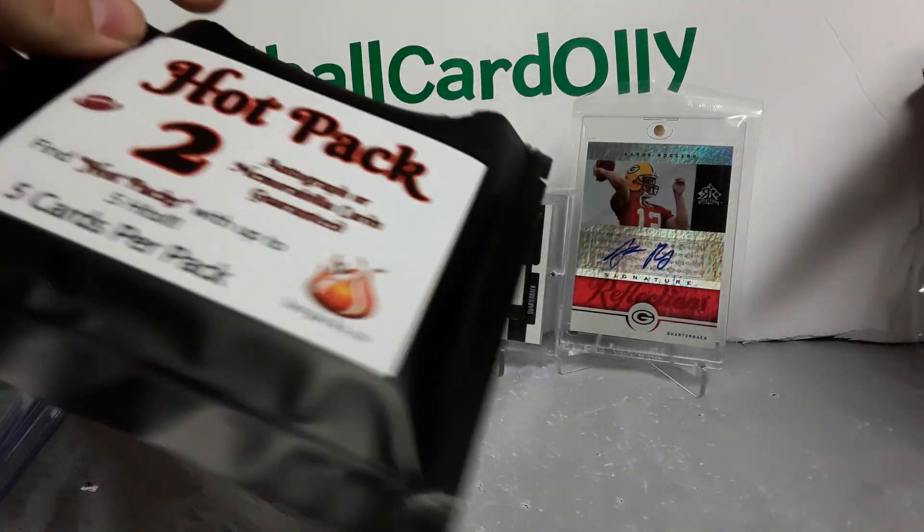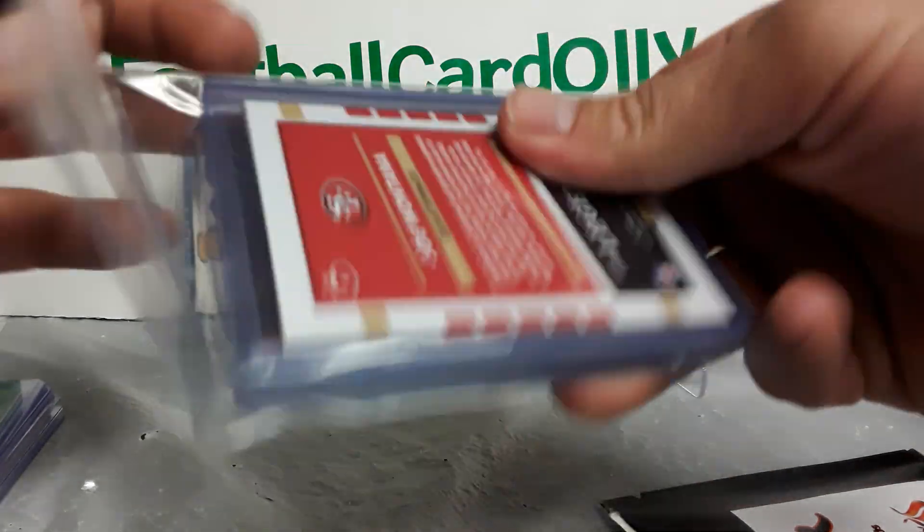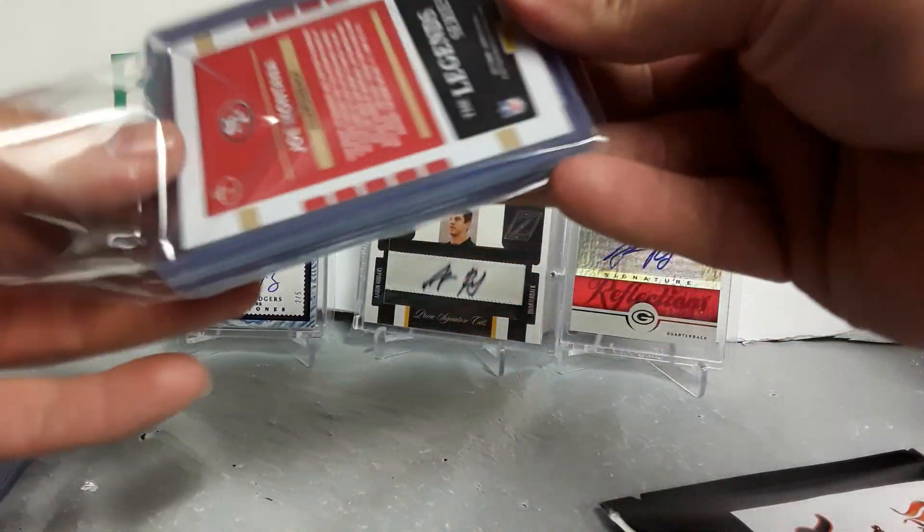These are running about $15 each. If you spend more than $60 on their website, I believe it is free shipping. So not too bad — nice little product, I think.